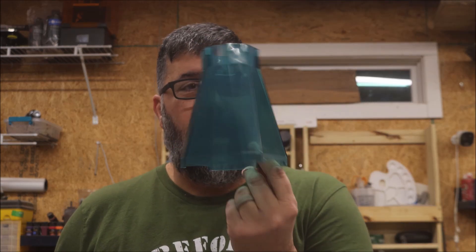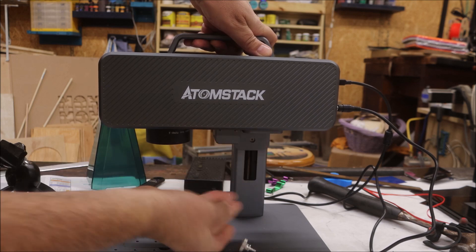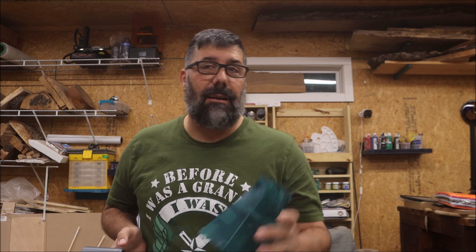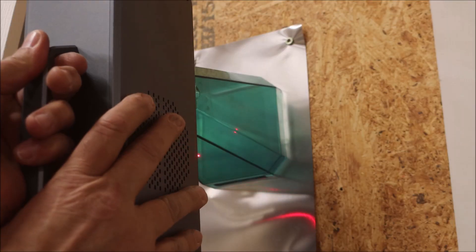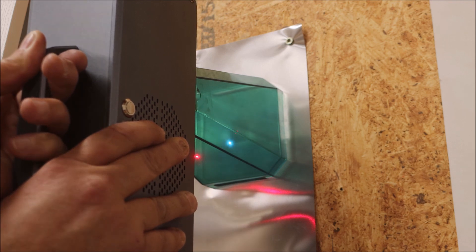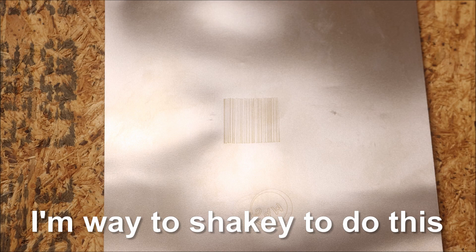They supplied a portable hood because you can take this and it's portable, though you still have to have the power source connected. To make it portable, all you do is take out the screw that holds it to the base and hold it. I looked around my shop and couldn't find anything I wanted to mess up by trying to engrave portably, but here's how you do it. That took about 30 seconds. You can see there's a little bit of waviness — it started getting heavy — but it didn't do too bad and it etched all right.